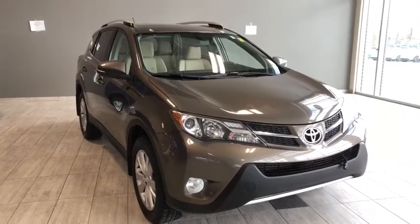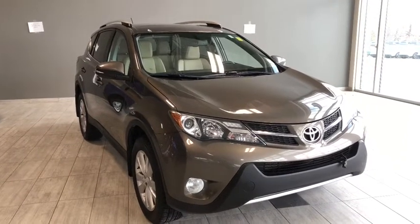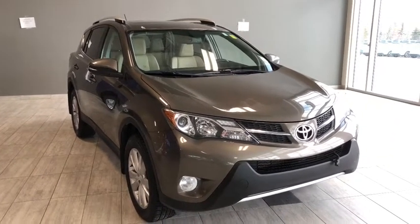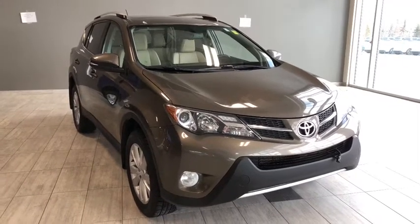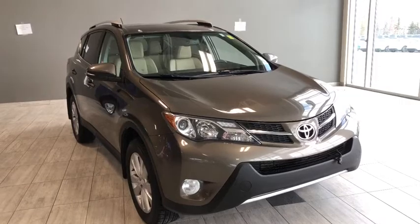Hello and welcome to another video walk around. My name is Christian and today we're going to be looking at a 2013 Toyota RAV4 Limited. This is a five passenger four-door SUV in Pyrite Mica. Under the hood you'll find a 2.5 liter four-cylinder riding on top of 18 inch wheels.